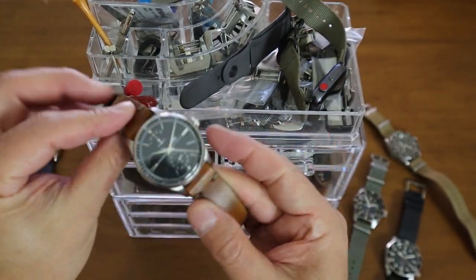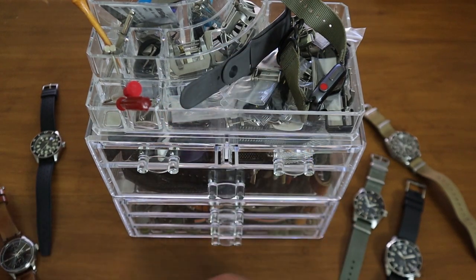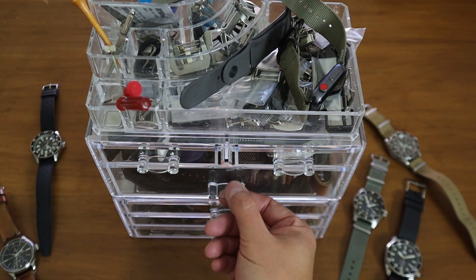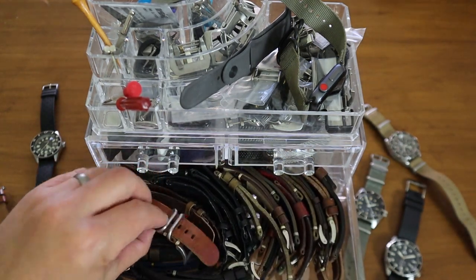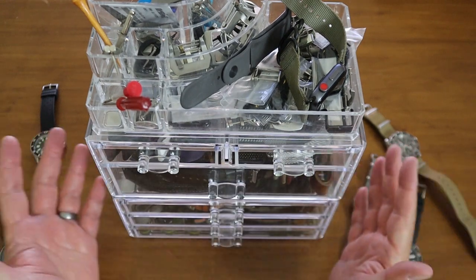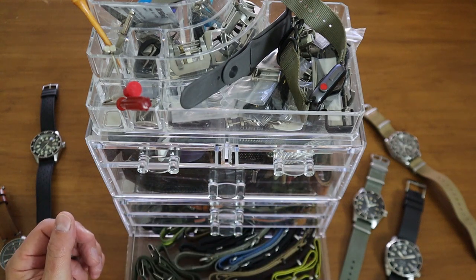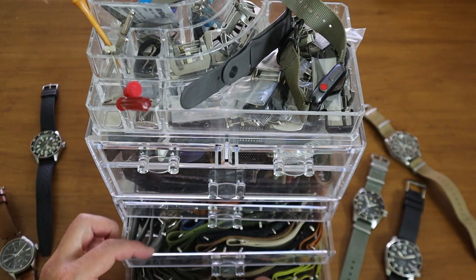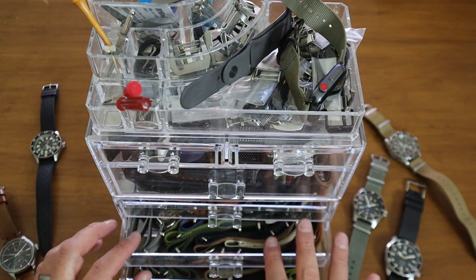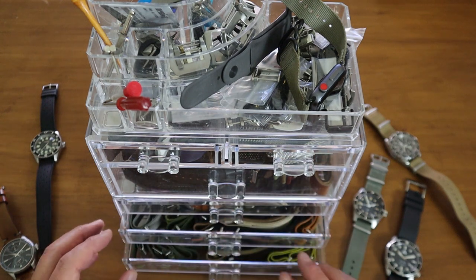If I want to wear a watch on a different color leather strap, I can move down here and look through my 20mm straps — I have all these different choices. It's acrylic so it's see-through and I can see everything from NATO straps. These are 20mm and 22mm drawers that I have set up.